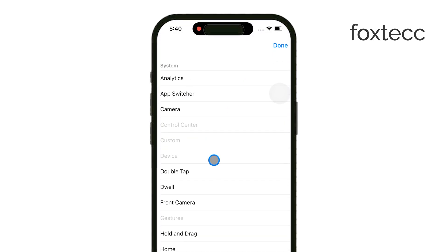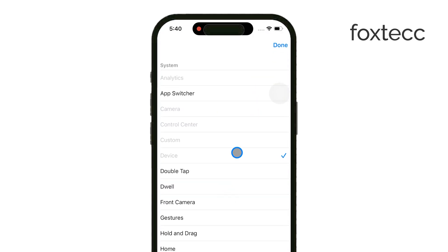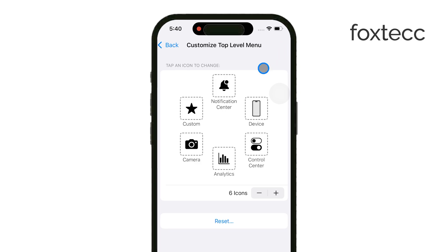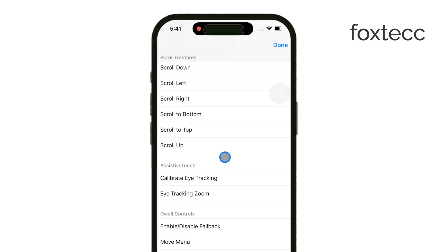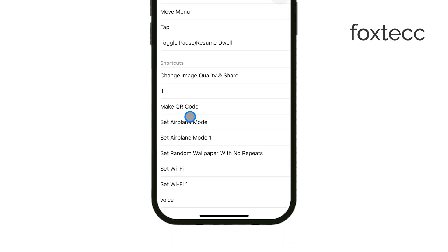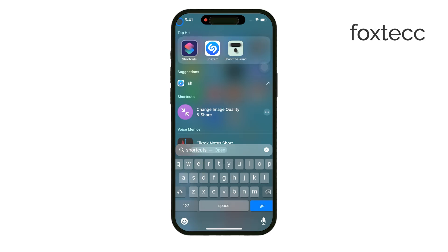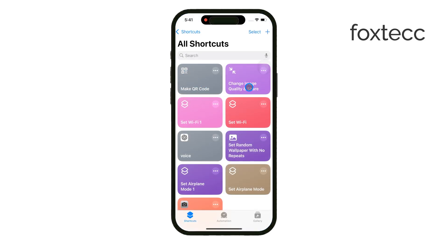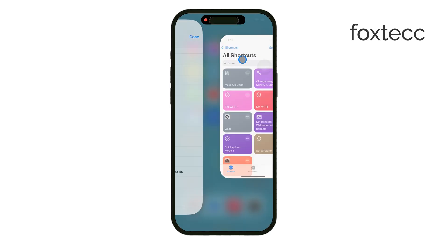For instance, you can tap the existing buttons to replace them with something else. At first it might seem like the available options are limited to basics like locking the screen or accessing the home button. But the real power comes when you realize you can add Siri shortcuts, making this feature almost limitless. If you dive into the Shortcuts app, you can create your own custom shortcuts to do almost anything — whether it's generating a QR code with a simple tap or controlling your smart home devices. You can add these actions to the Assistive Touch menu, meaning the dot becomes a powerful tool for quick access to just about any function you can think of.